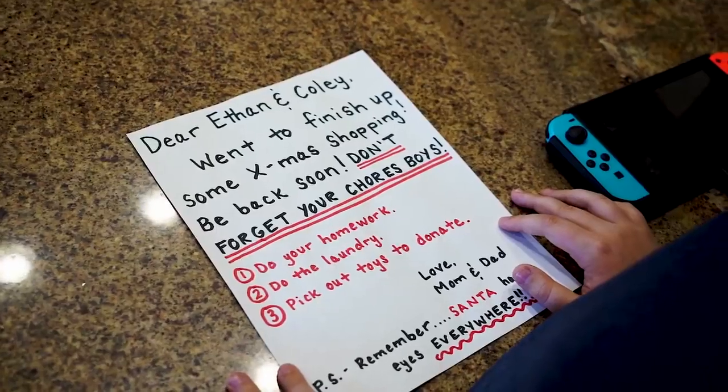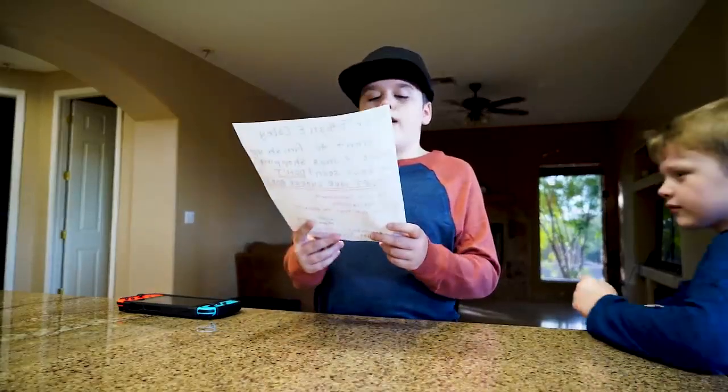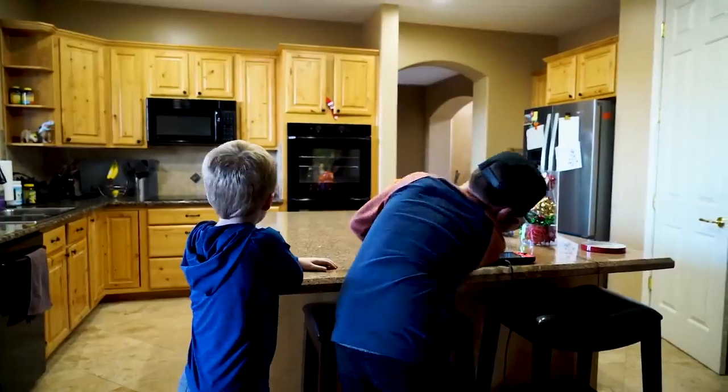Just hanging out. And what are you doing? Looking for mom and dad. Do you know where they went? Be back soon. Don't forget your chores, boys. Do your homework. Do the... freeware? I don't know what that's supposed to mean. Do you think it's the... where'd the list go?